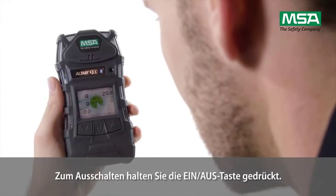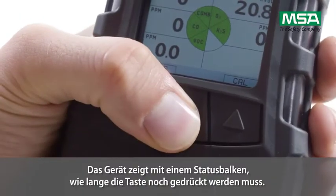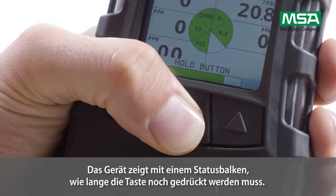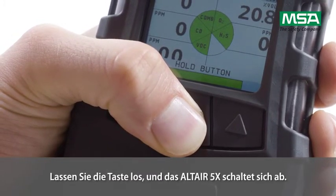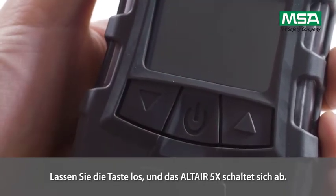For instrument shutdown, press and hold the on-off button. The device displays a progress bar which shows how much longer to hold the button. Release the button and the Altair 5X will shut down.